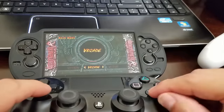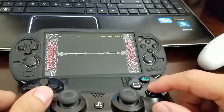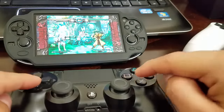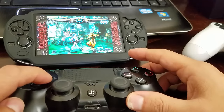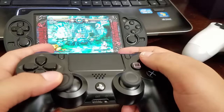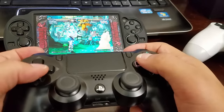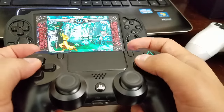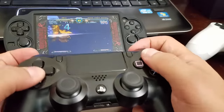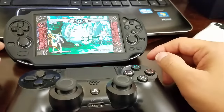You can see options like the Start button. I can use the analog stick and the arrows — everything's working fine. The screen goes dark after a bit but you can change your options. Pretty cool!